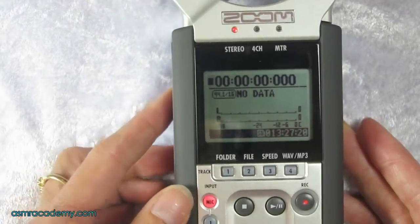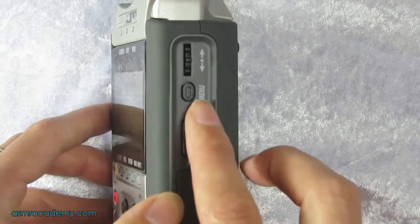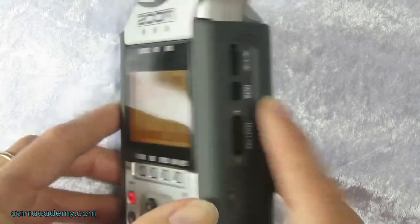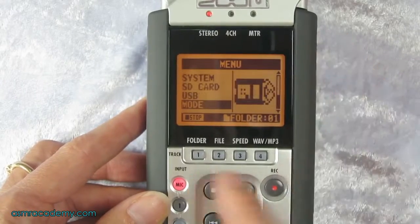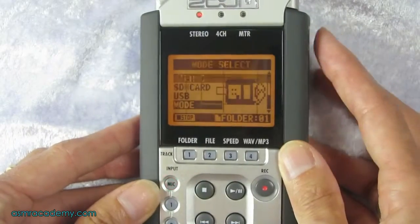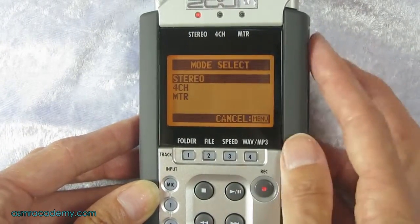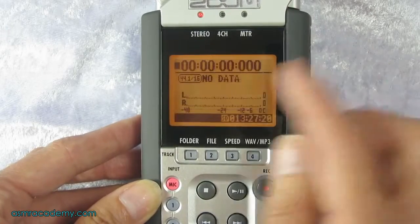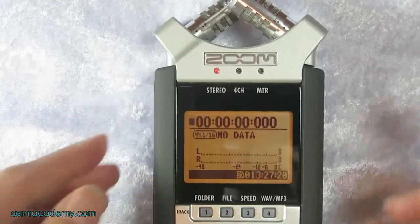As long as we're in stereo we're set to go. If you're not in stereo, come over to your menu, click on that and scroll up or down until you see mode. Select that by pushing in the scroll wheel, then select stereo and push in the scroll wheel again to confirm, and that will make sure you're in stereo mode.